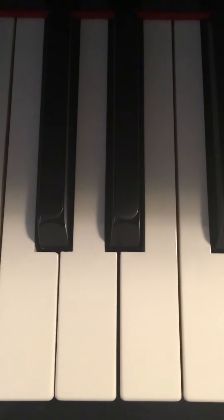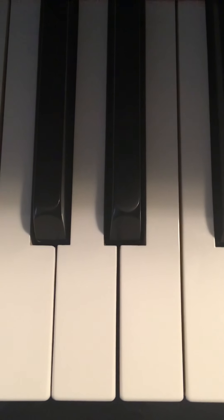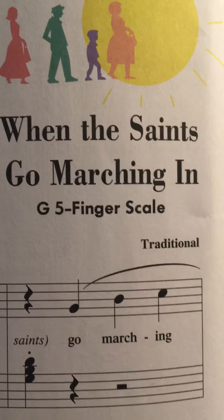Hey everybody, Mr. Lawrence here. This is the Piano Adventure Series by Nancy and Randall Faber. This is level 2A lesson book, page 8, and that includes page 9, because this is a two-page song. The name of the song is When the Saints Go Marching In.